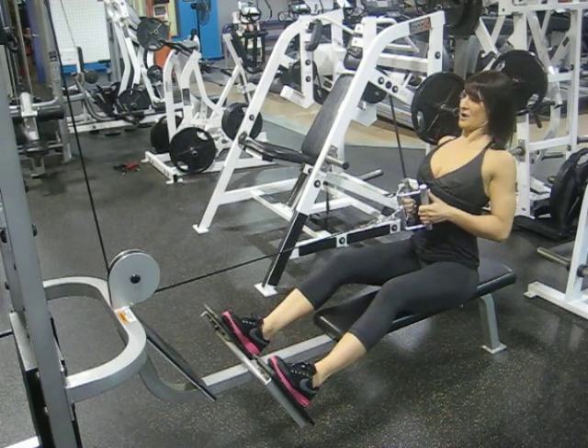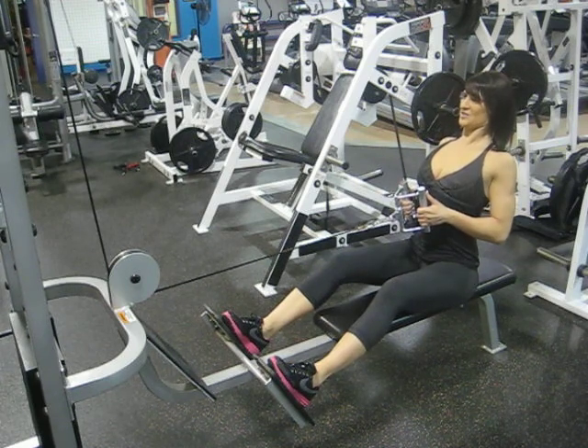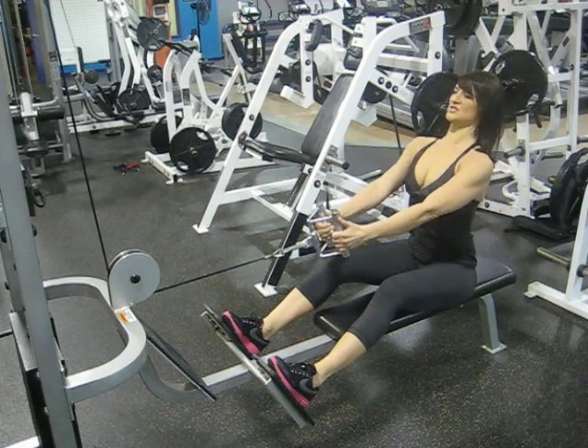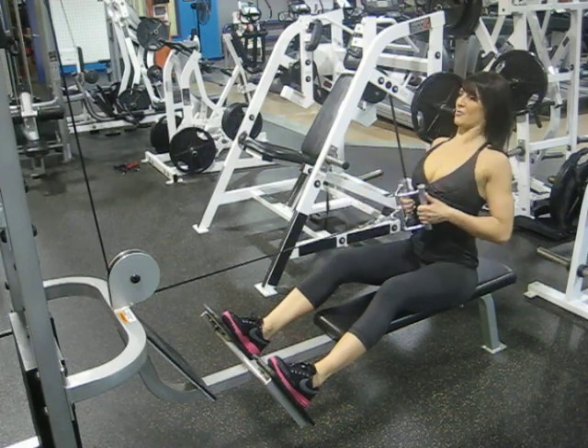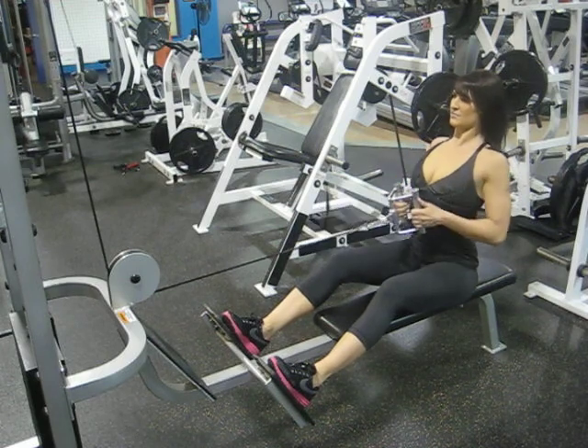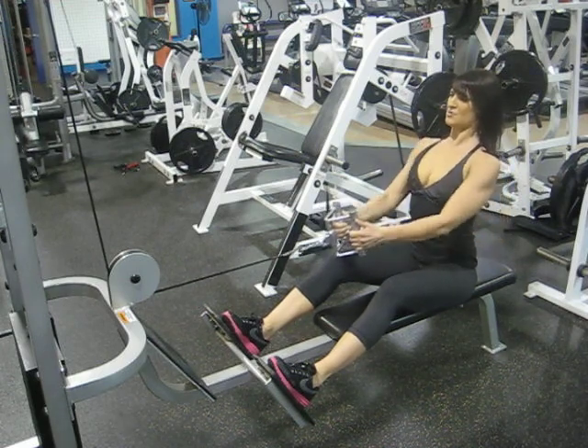Rowing the bar in towards the ribcage, holding, squeezing the shoulder blades together and retracting back, ensuring not to move back with the arms. Spine stays in neutral position. Maintain control.